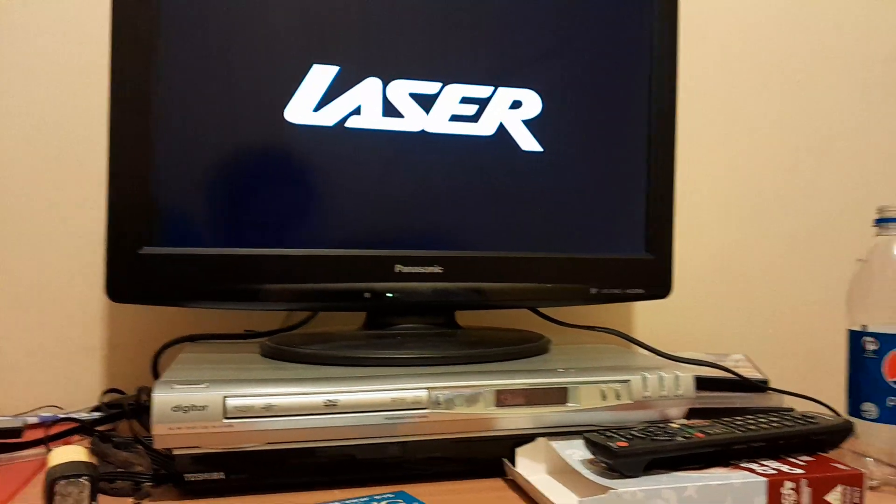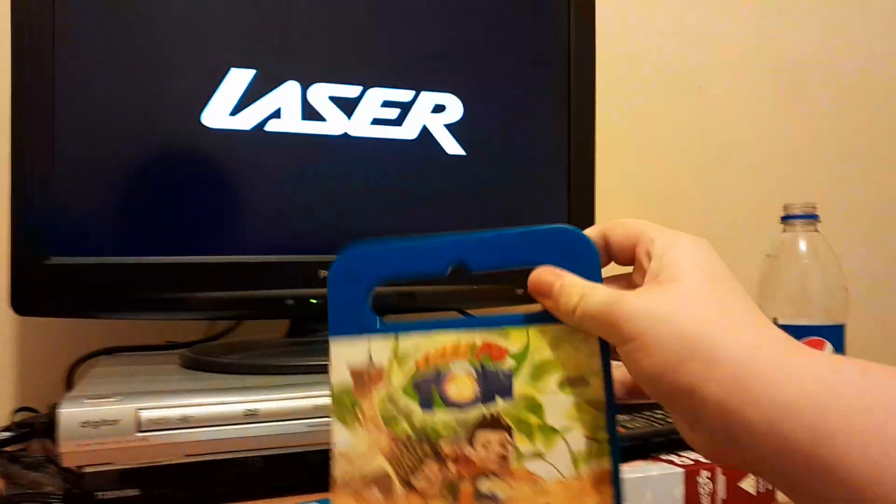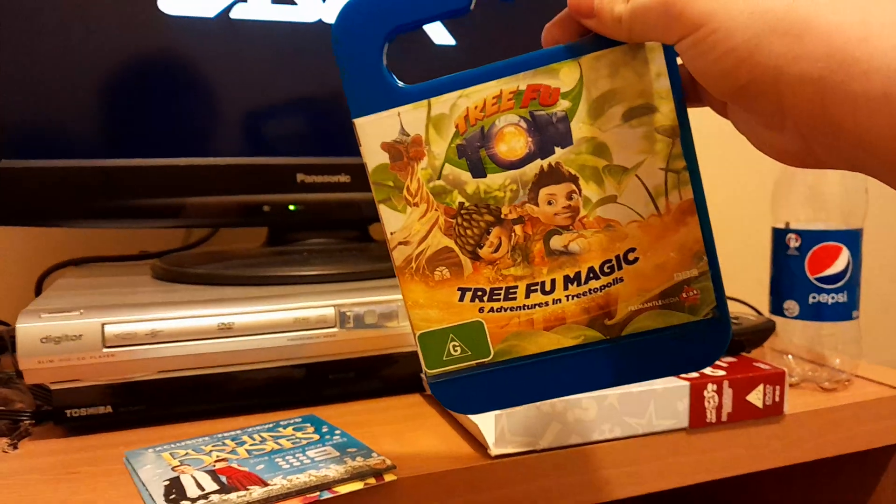Hey everybody, this is Zane here, and tonight we're going to do another DVD opening. This DVD is Tree Foo Tom: Tree Foo Magic from 2014.